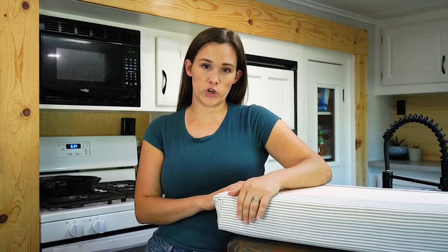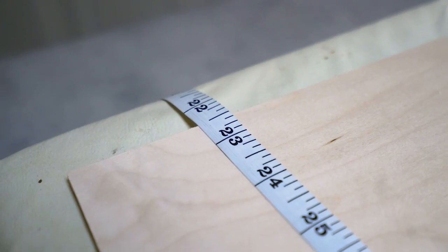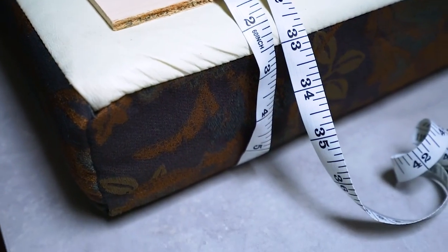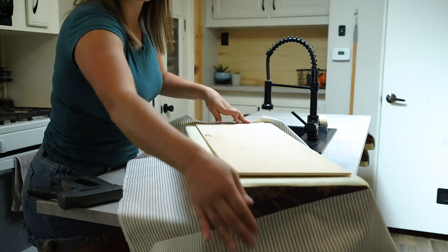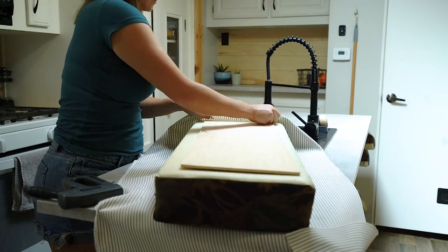Now that you've gathered all your supplies, you're ready to get started. After cutting your wood two inches smaller than your cushion, center it onto the backside of the cushion. Then use your soft tape measure to measure around the width of the cushion, going about an inch into the wood — you want your fabric to overlap at least an inch on both sides. After getting your measurements, cut your fabric to size, then center the cushion on the fabric, making sure the wood is also centered on the cushion.